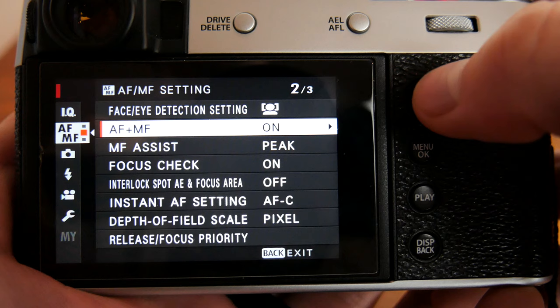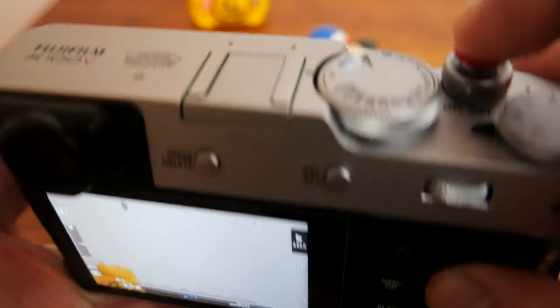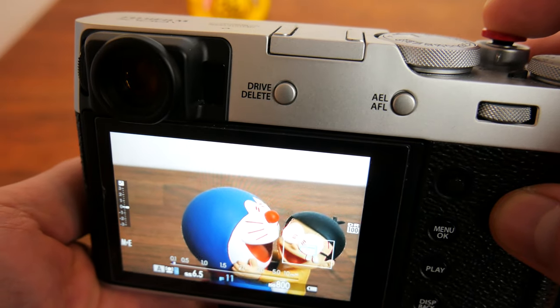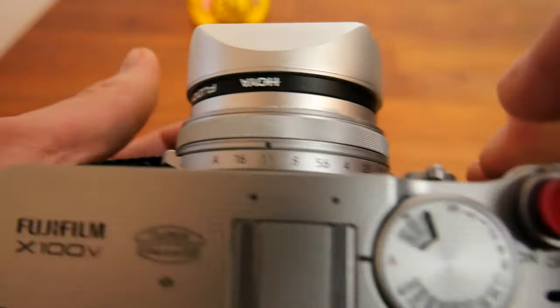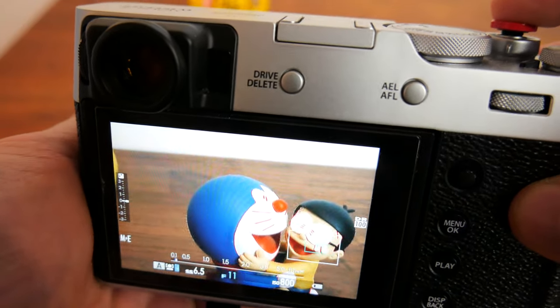If single point autofocus and focus check is enabled, when you use the focus ring to manual focus it will zoom in to the focus box area for a more accurate focusing experience. Just keep in mind you won't be able to reposition the focus box and you won't be able to zoom out of focus check unless you let go or fully depress the shutter button.